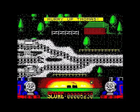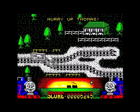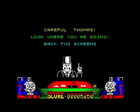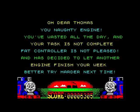"Hurry up Thomas." I'm trying to fucking hurry up, you bastard. At least we've got a little bit further now. Run quick now, Thomas — how can I go quick with these bastards? Right, okay. "Oh dear Thomas, you naughty engine. You've wasted all the day and your task is not complete. The controller is not pleased. He has decided to let another engine finish your week. Better try harder next time." Oh, fuck off.